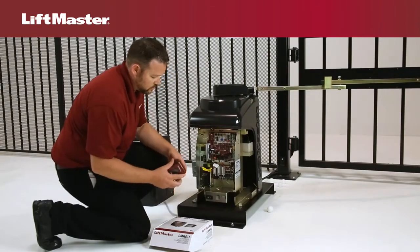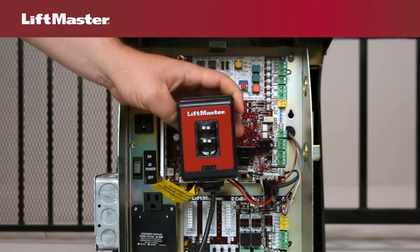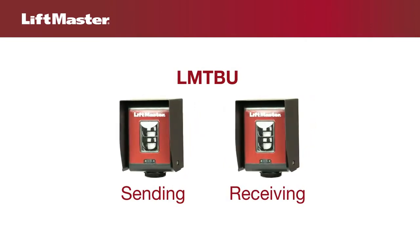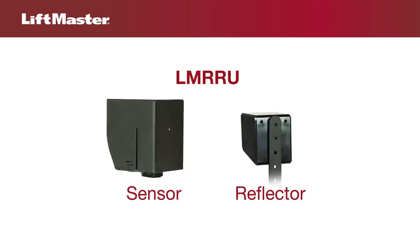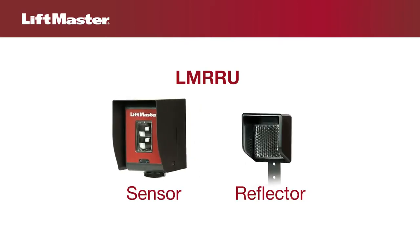LiftMaster offers several UL-approved photoelectric sensors that are listed with all our UL-approved gate operators. LMTBU through-beam photoelectric sensors consist of a sending and receiving sensor — both must be wired to the gate operator. LMRRU reflector photoelectric sensors consist of a sensor that is wired to the gate operator and a reflector. This unit comes standard with all new gate operators.